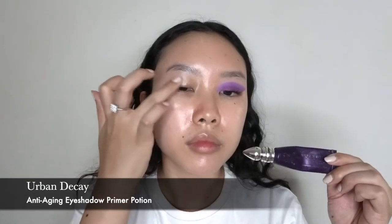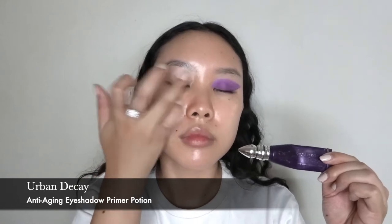Hey guys, welcome back to my channel. My name is Grace for those who don't know me, and today I'm gonna be showing you this super purple pop look inspired by Dua Lipa, one of my favorite singers.